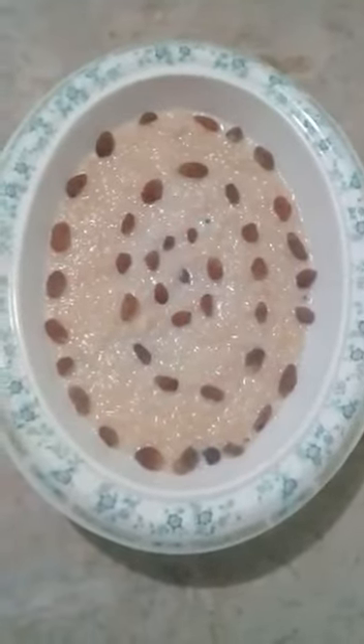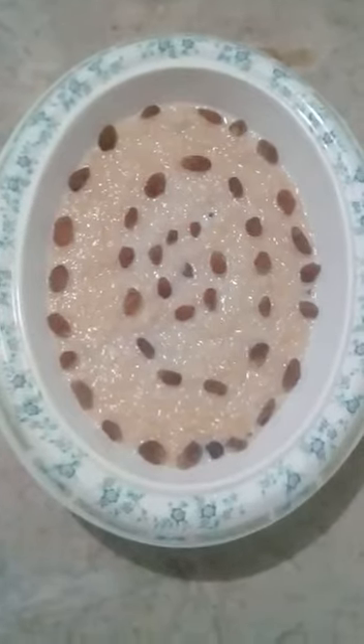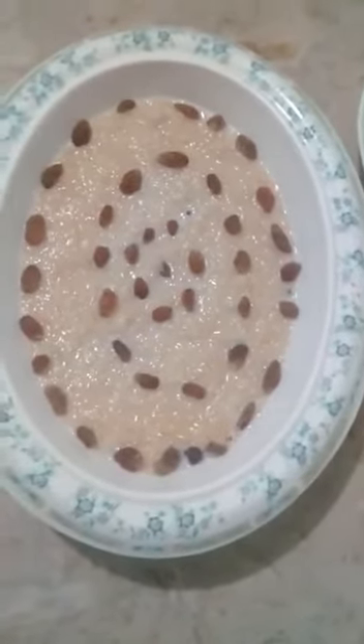It is yummy. Alhamdulillah, my swanyea's milk is ready. I am so very sweet. Mashallah, it is very yummy.